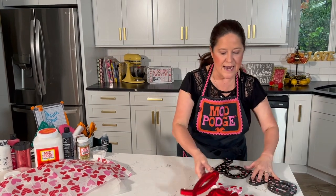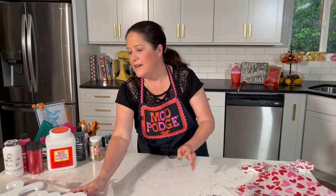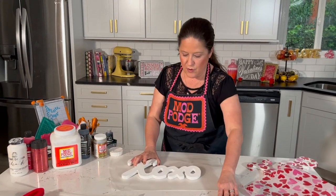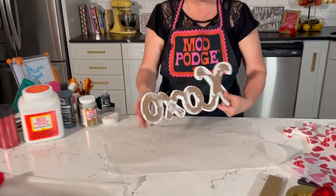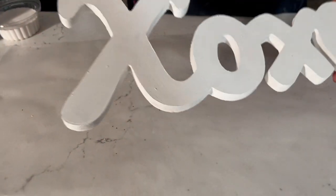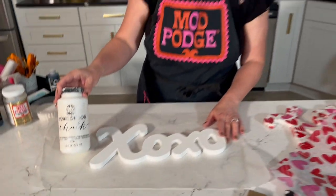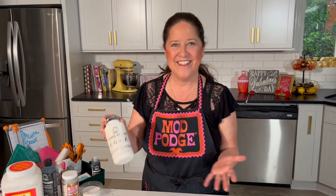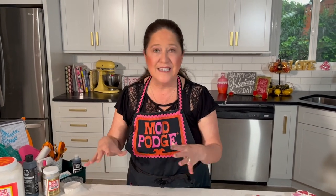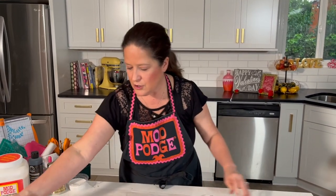Let's dive right in with the tissue paper project. I've got these wood XOXO letters from the dollar store — I clipped off the hanger and primed them with my favorite FolkArt Home Decor Chalk paint. You want to do that so the tissue paper, where it's white, doesn't show through that brown color — that way your hearts really pop through.